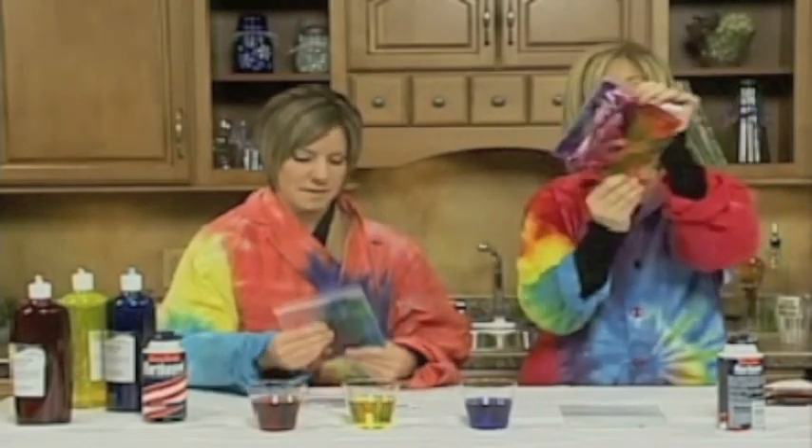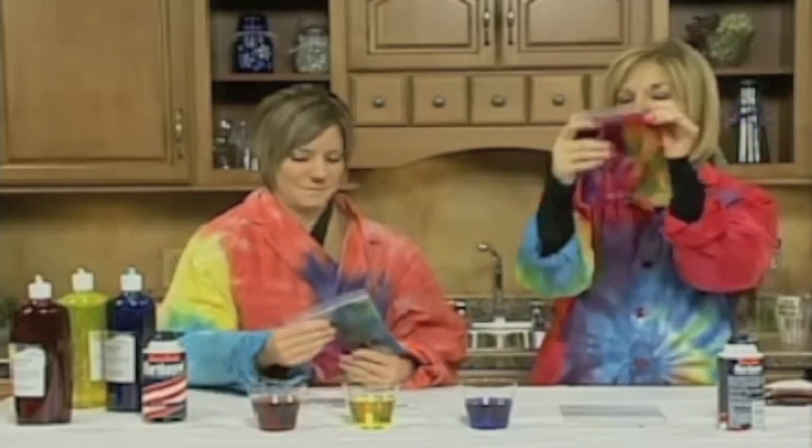Now if you happen to have a sunny day, you can hold this up to the light. The kids can have fun doing that and you get a stained glass effect that way.